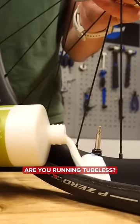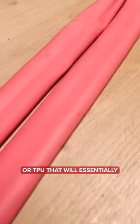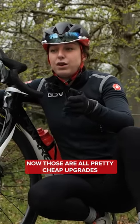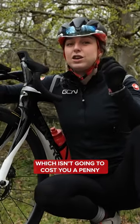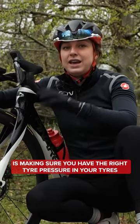What are you putting inside your tires? Are you running tubeless? Are you running latex tubes or TPU that will essentially make your rolling resistance better, equating you to go faster? Now, those are all pretty cheap upgrades, but the cheapest thing of all, which isn't going to cost you a penny, is making sure you have the right tire pressure in your tires.